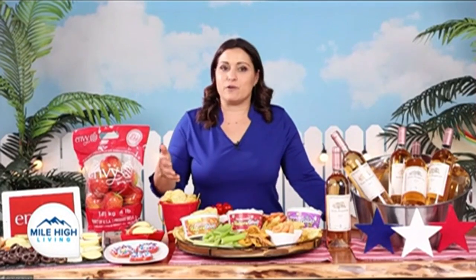Envy apples are just the best apples to serve at a get-together because they slice naturally, remain fresh and white longer, they smell amazing, and they taste even better.